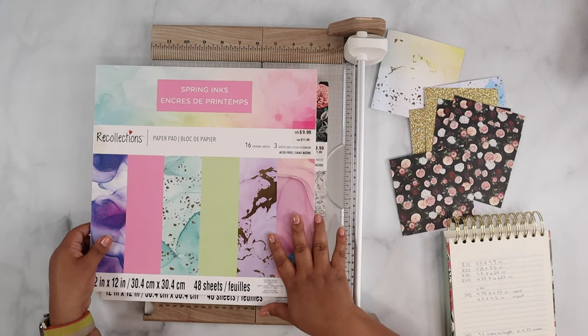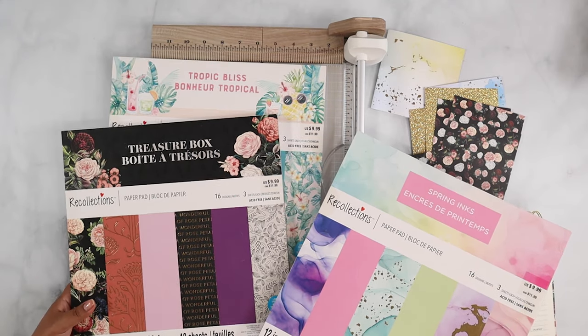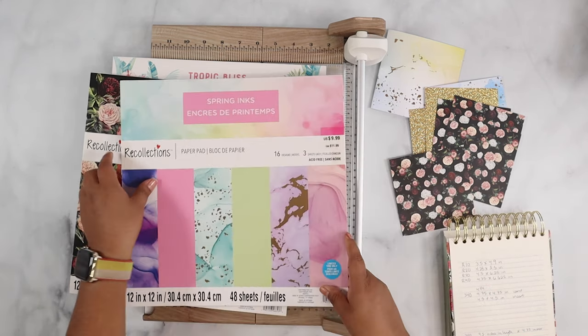I actually got these paper packs from Craftsmith — they sent over these paper packs, so thank you so much. They're really pretty; this is a Tropic Bliss treasure box and Spring Inks — they're so pretty.